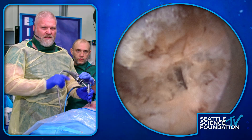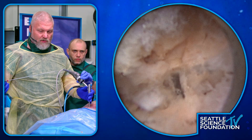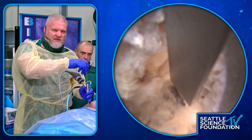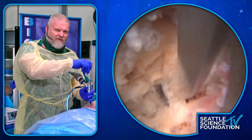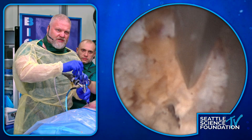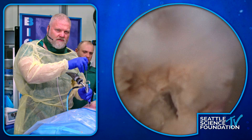All right, so this looks like some bone here — I have no idea where we are. It looks like Chole was doing some trimming, so this is sort of whatever level this is at — this is like the leading edge of the lamina here, with the ligament attaching right here.